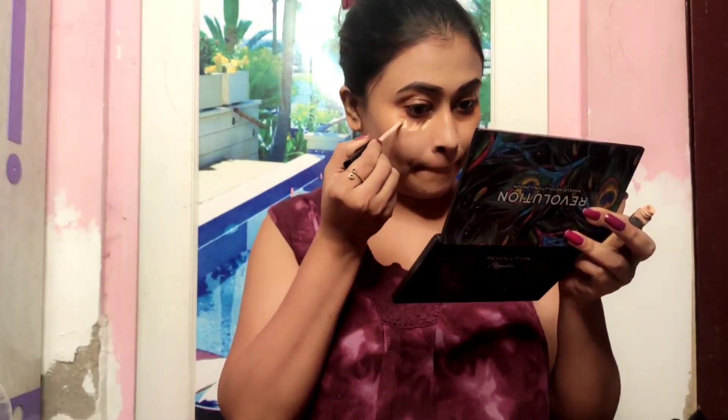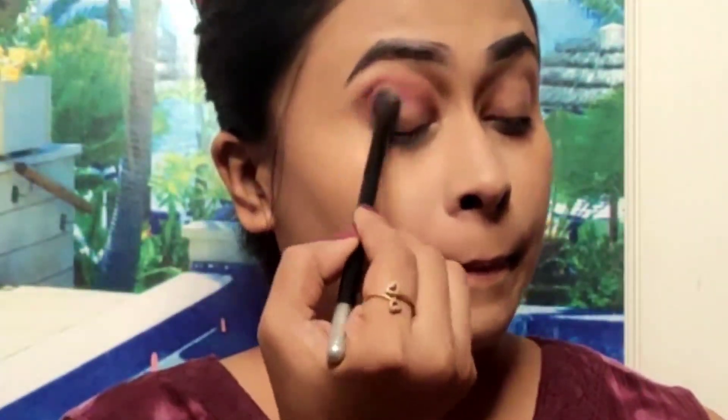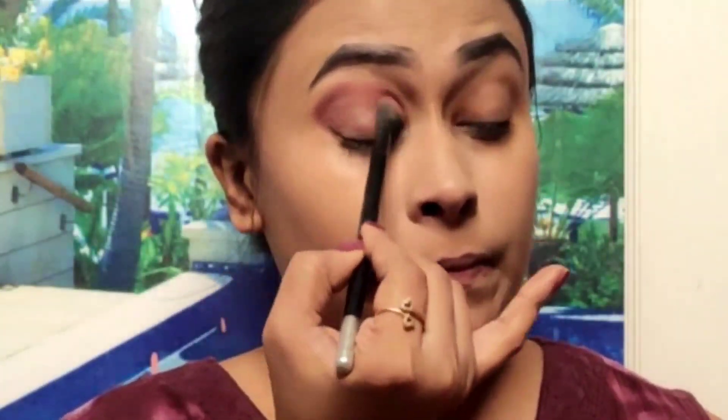After that, I have completed my eyebrows. Then I am working on the under-eye area. I am using a brush — just a quick brush. Then I am moving on to the eyes and lips.